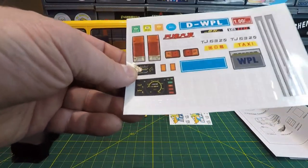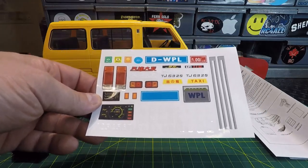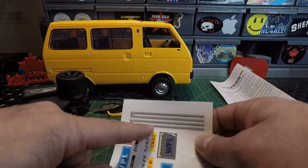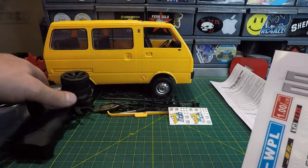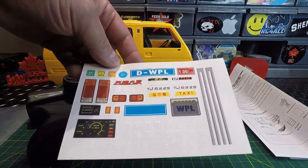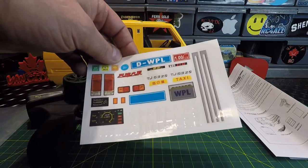We've got a set of WPL stickers and here's your main set of body stickers. I like what I'm seeing — we've got gauges and interior stickers, which is really nice. Not sure how much of the exterior stickers I'm going to use. We may use the silver ones for the sliding door on the side, but the majority of stickers will probably not make it on this RC.